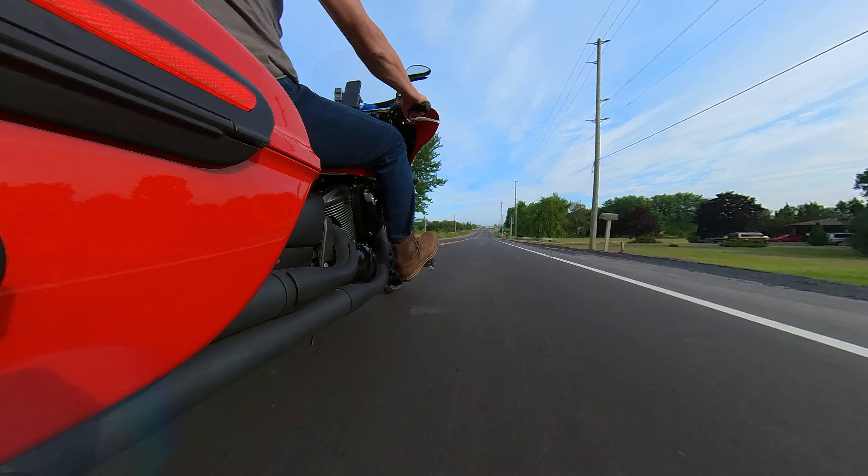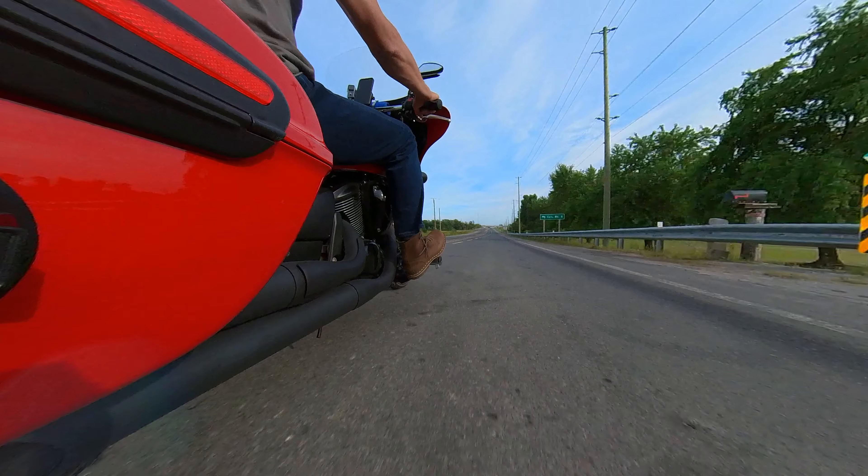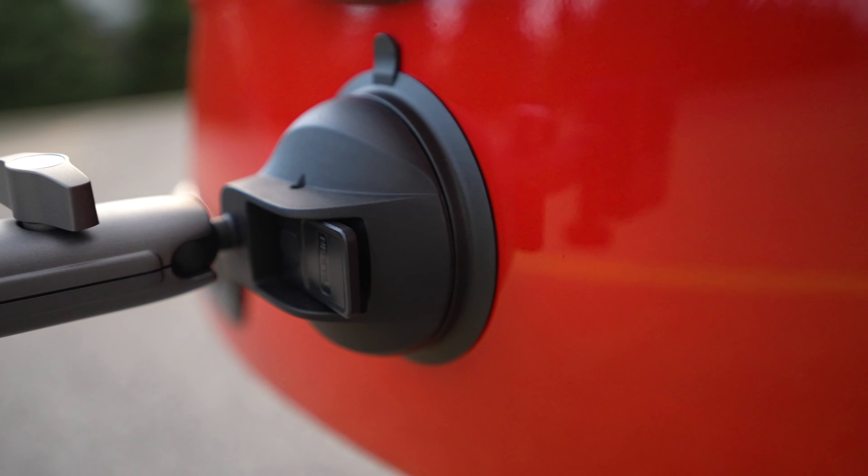I mounted 5 different action cameras and 360 cameras on this rider and his motorcycle. Your task will be guessing what shot took what camera — and that's not everything. I'm going to show all the tools I was using to attach those cameras to the motorcycle for those interested, and I'm going to take that shot from each camera and edit it into one cinematic reel.